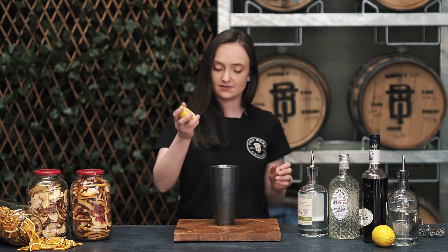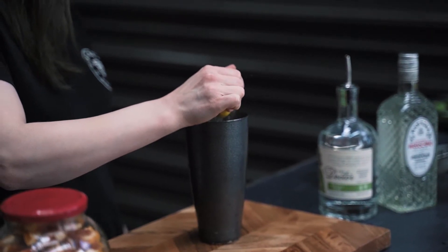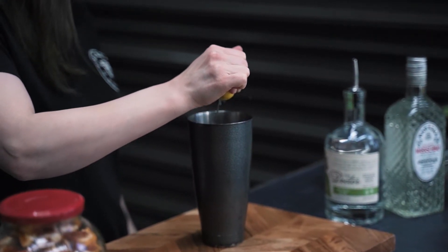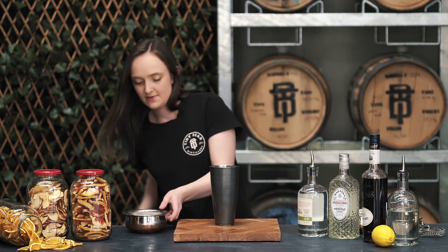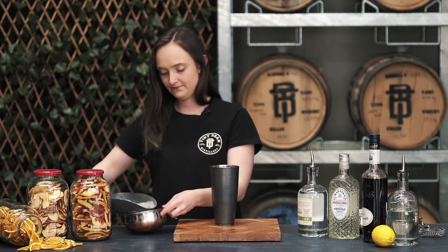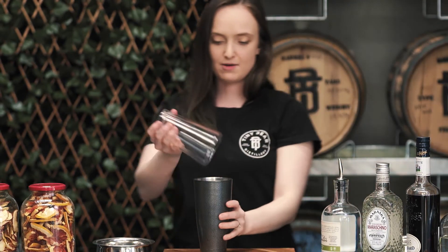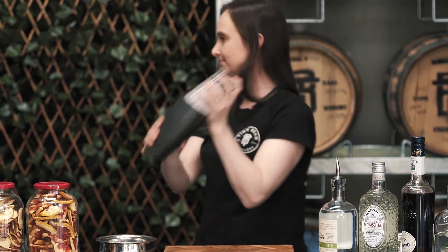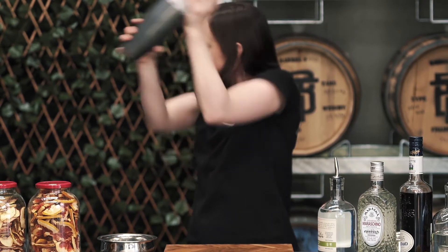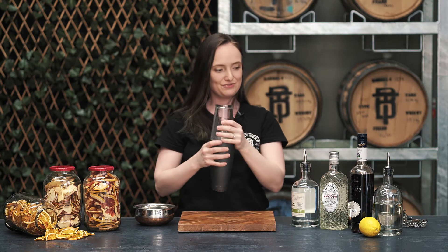And finally, a squeeze of lemon juice, giving it that lovely acidity, balances it all out. Now we are going to shake this cocktail. Got my ice here ready to go. Lovely little workout for you there.